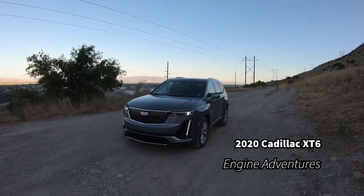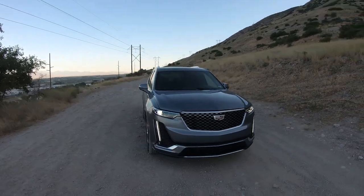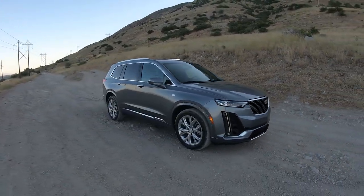Welcome to Engine Adventures. Today we've got the Cadillac XT6 with the 400 badge on the back.